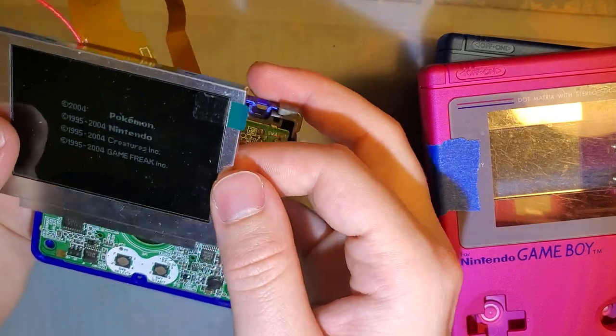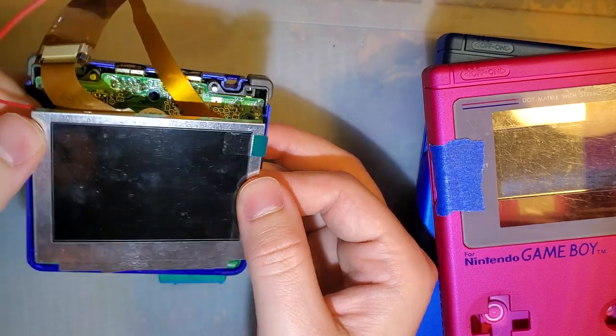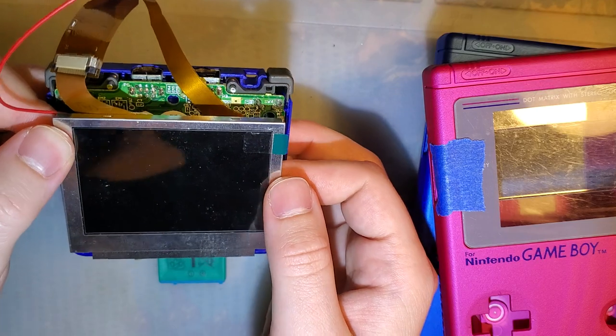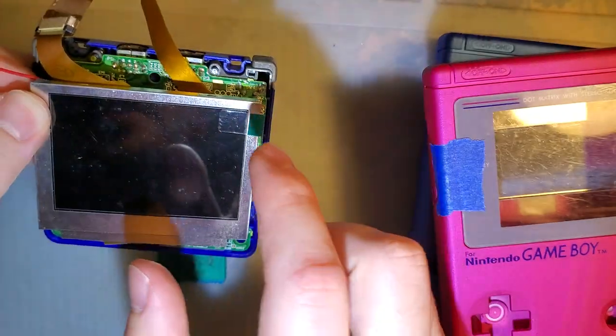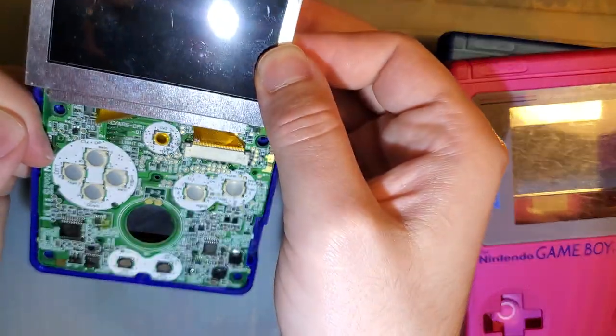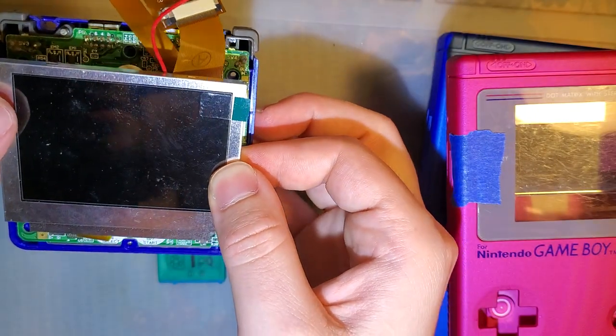It is what it is. On my project list someday, I want someone to re-engineer the hinge on this thing so when it's closed you have the screen out, and you open it up by sliding it up like a PSP Go or something. I think that'd be pretty cool.